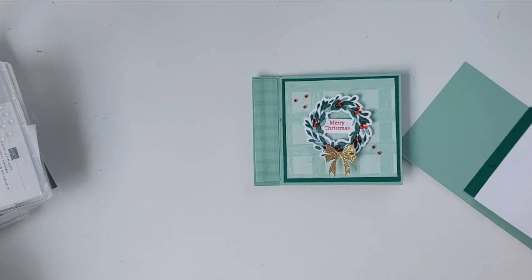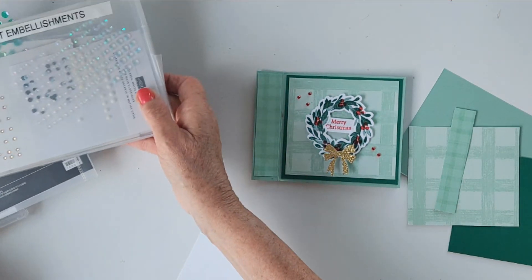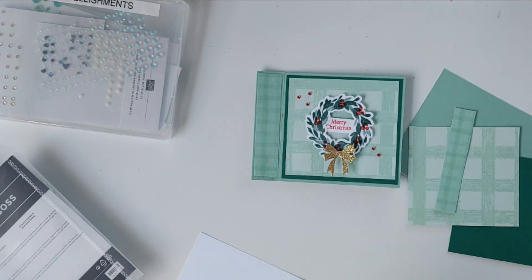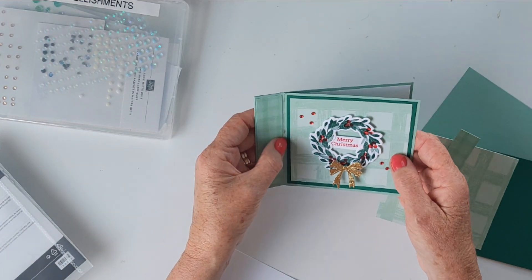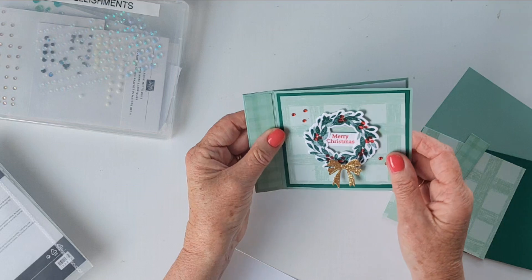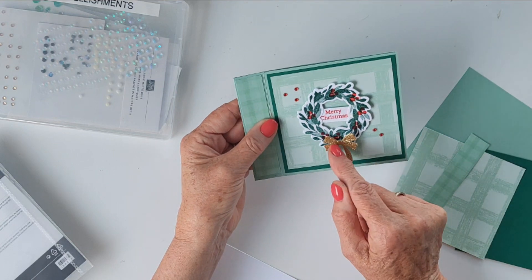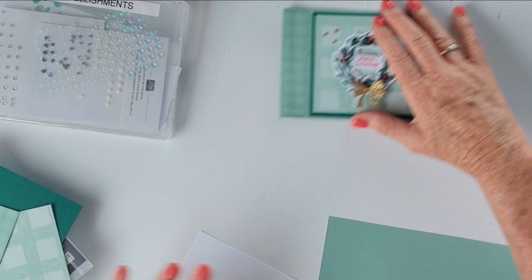I'm also using some Shaded Spruce, and this adorable gingham paper is from the same suite as the Cottage Wreaths. It is the Gingham Cottage Designer Series Paper — it's a whole massive big stack of 12 by 12 designer series paper all in the gingham colors. I recommend you get it earlier rather than later because it's just so fabulous. There's also this little piece of gold glimmer paper that I've used to cut out the bow, which is also in this set.